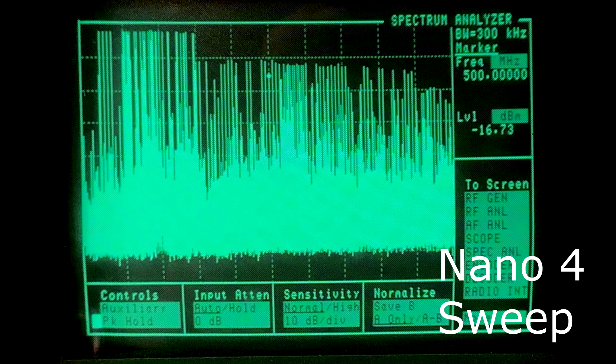Now let's take a look at the Nano 4, which should have an increased power level. You can see that things have increased about 10 dB across the board. It's kind of the same breaks and bands, but everything's up about 10 dB. My spectrum analyzer doesn't go out to 1.5 gigahertz — it only stops at 1 gigahertz, so this is as good as I can show.